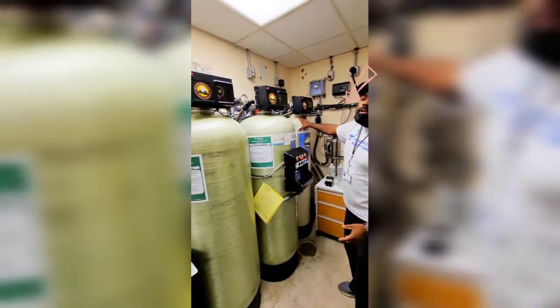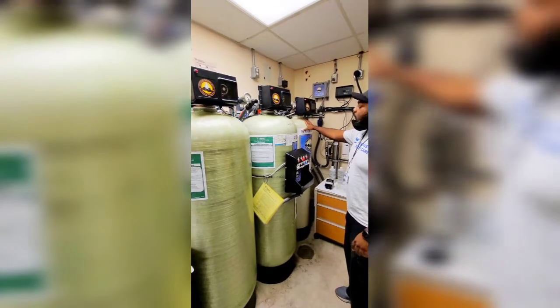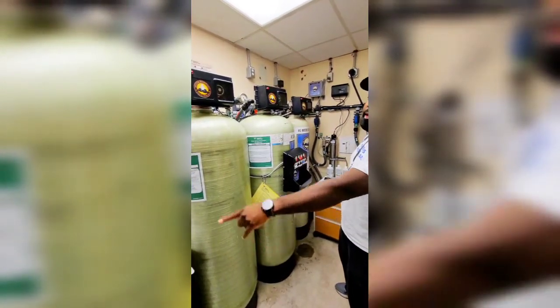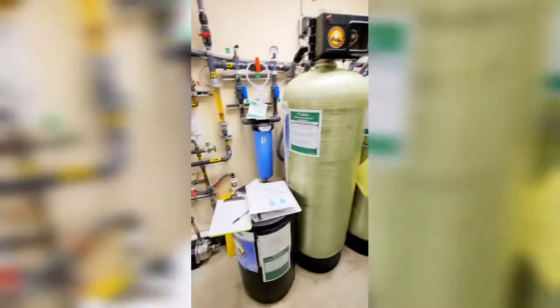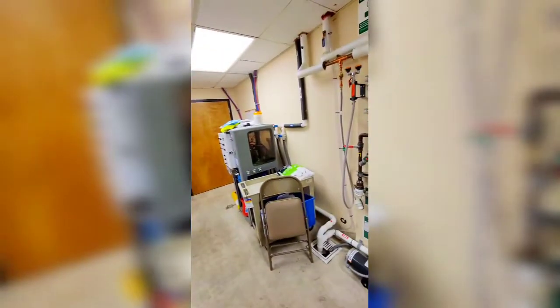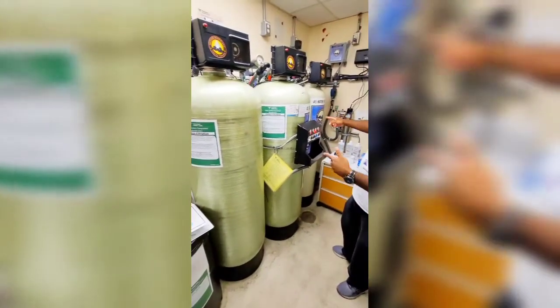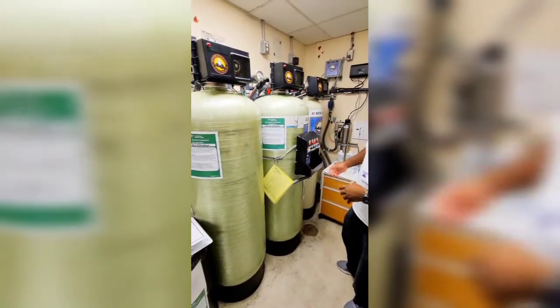The water softener takes out all the hardness out of the water. It's combined with this brine tank, which has salt — we fill the brine tank with those salt pellets as needed. Pretty much what that does overnight is it regenerates the water in there so we can take out more of the hardness the next day.